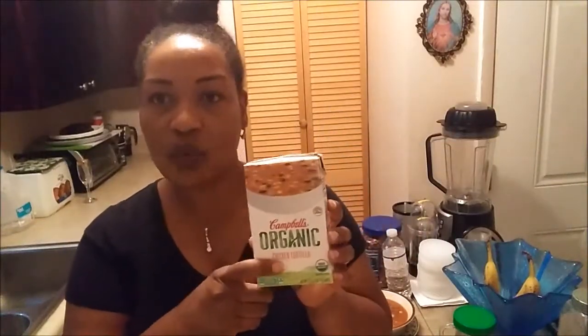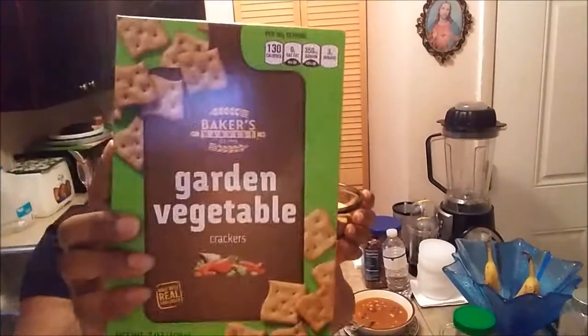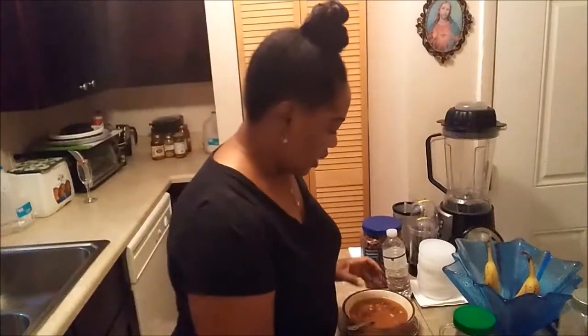I just warm it in the microwave — it says two and a half to three minutes. I had two servings so I separated it and I have one serving here, and I have some crackers. I'm gonna give you a true reaction. This is the cracker from Dollar Tree — it's a vegetable cracker. Alright, so now for the taste testing.